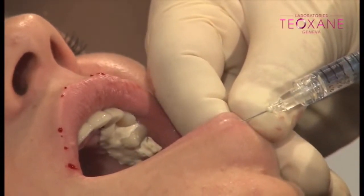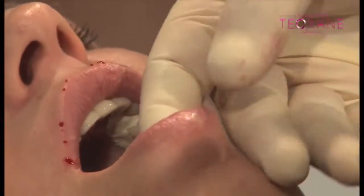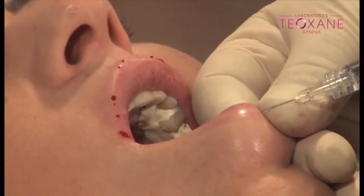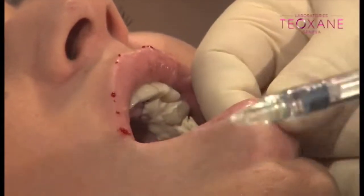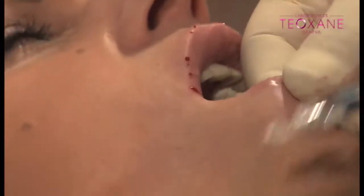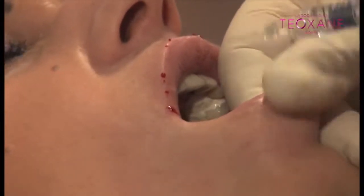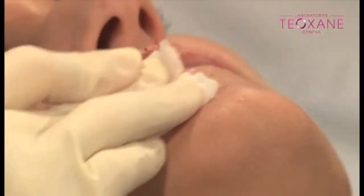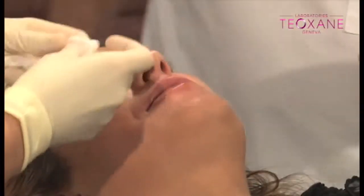You can see now exactly on the vermilion border — absolutely. See, it's running all along; you can see the whitening. You used about one syringe — yes, one ml of product.